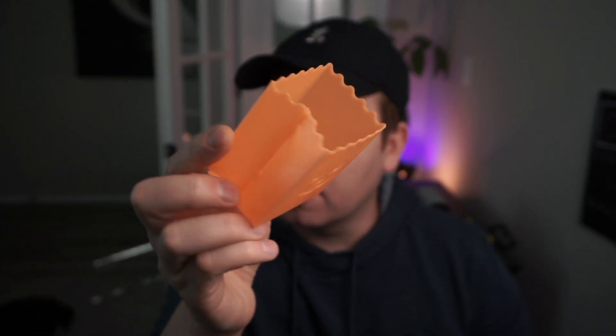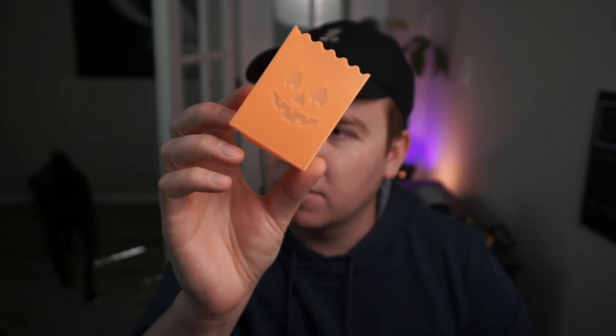The last thing that I printed are these little paper things — another one of these fun things. It's like a little paper bag but it's plastic. It prints in one piece and you fold it up. Another free model on Printables, and with this orange filament I just wanted to try all the different things that I can.